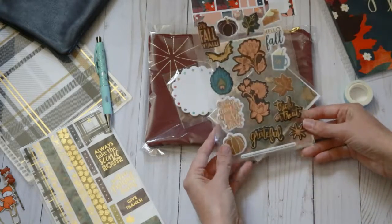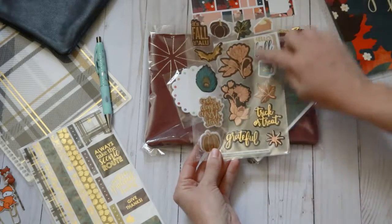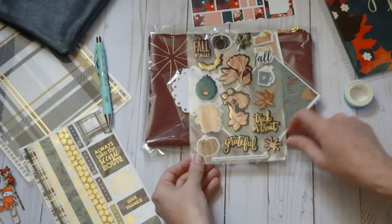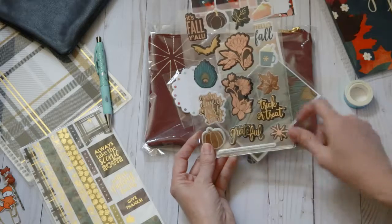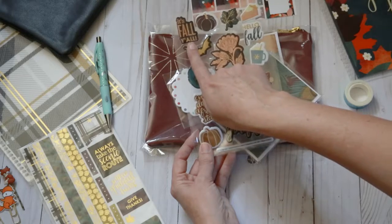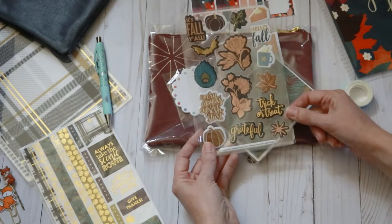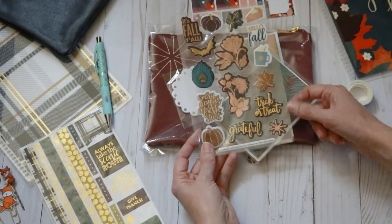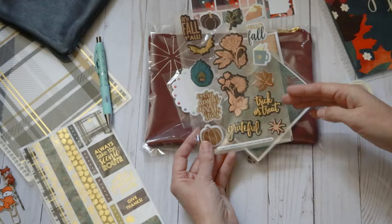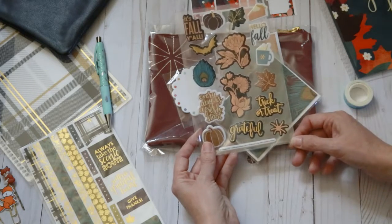And then here is another set of stickers — they're puffy stickers with rose gold mixed in with a few gold. You've got another quote: 'Every day is a fresh start.' Hello fall. Trick or treat. Grateful. It's fall, y'all — I like that, that's cute. A couple of flowers, your pumpkin pie. It's nice that she added in different stickers that can be used in October for Halloween, but also November for Thanksgiving.